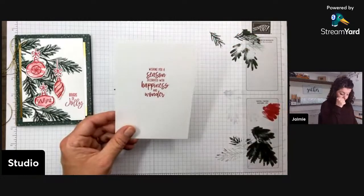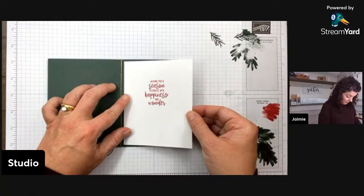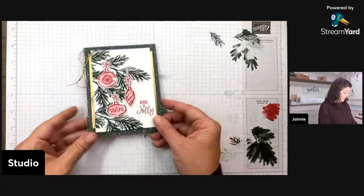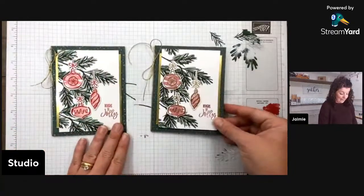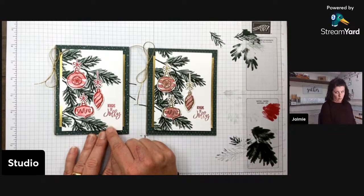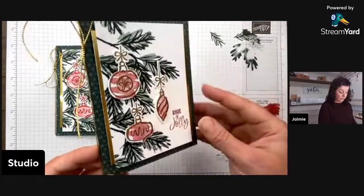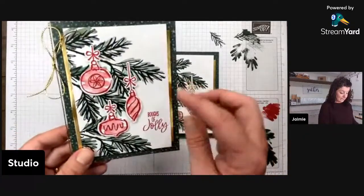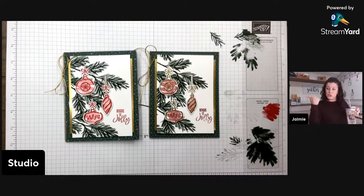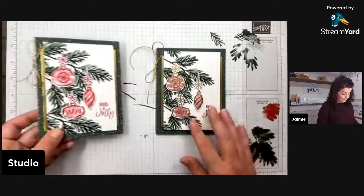Wishing you a season decorated with happiness and wonder — that sentiment goes on a four by five and a quarter piece of basic white on the inside. What do you think? So I have my golden embossed cherry cobbler version, or my real red version with no embossing. I think I like the real red one more — the ornaments pop just a little bit more. The bow is a little out of control and might need a little haircut, but there we go.